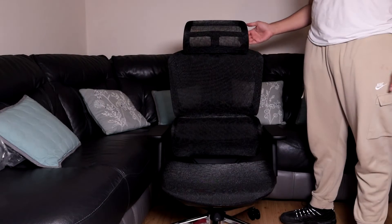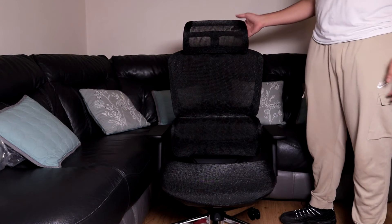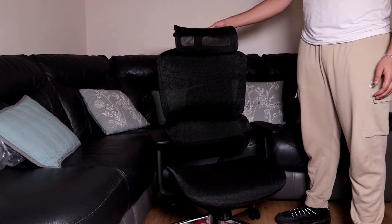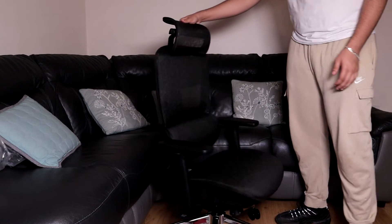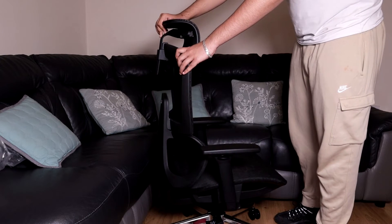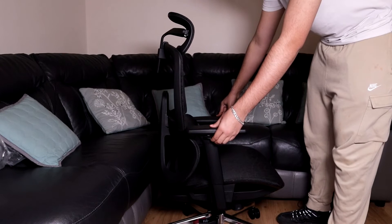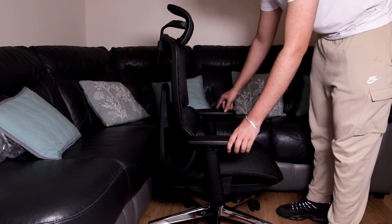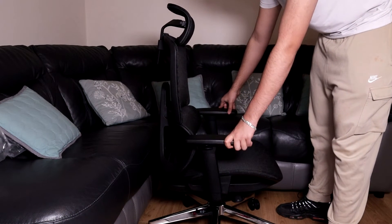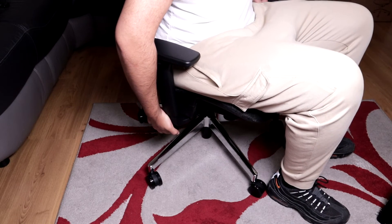There you have it — one fully assembled ergonomic chair. You can adjust this to your own comfort. The headrest tilts back and forward, you can also adjust the height by raising and lowering it. The armrests can be raised and lowered and also tilted inwards and outwards. And that lever at the bottom raises and lowers the chair.